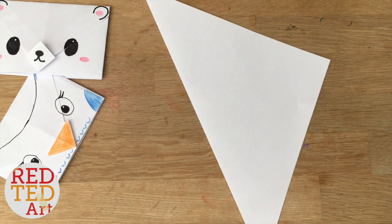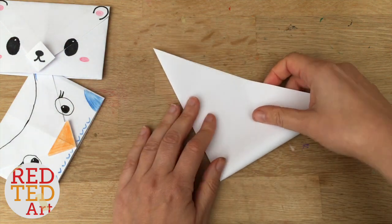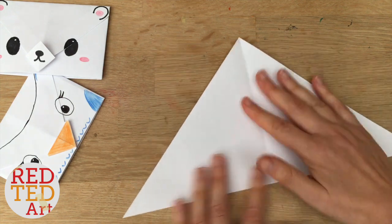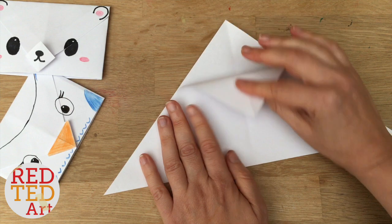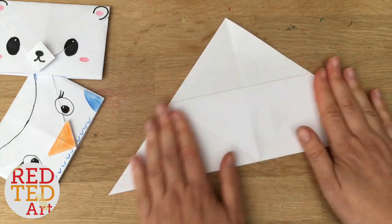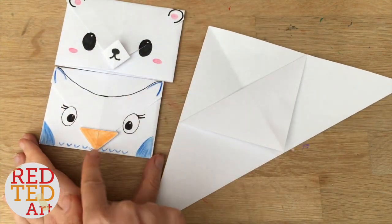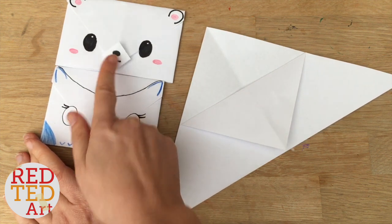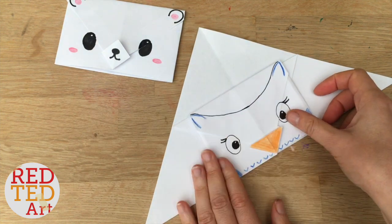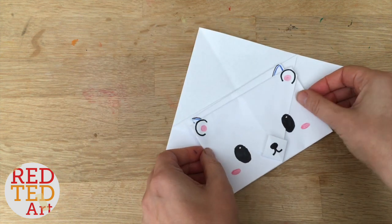Now I'm going to create a very gentle crease in the middle by bringing this over, and that's just because then I have a guide. I'm going to use that guide later. You don't want it too strong, this crease — this is just so you know where the middle is. Now bring down one of the two flaps and fold down neatly. You'll notice that my bare envelope is slightly bigger than my owl envelope, and that means I'll get a slightly smaller or bigger beak. So depending on how big you want your beak to be, you'll have to fold this in narrower or wider.